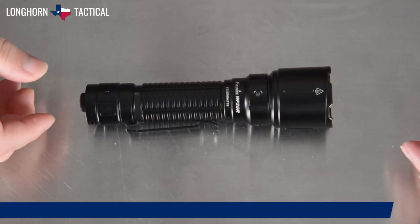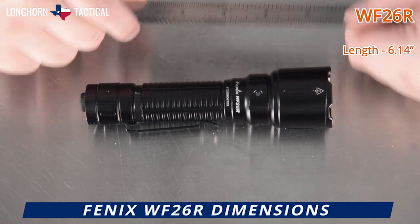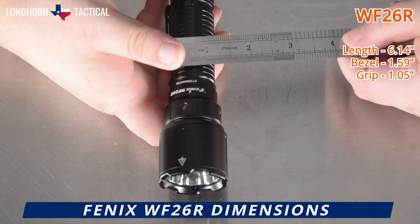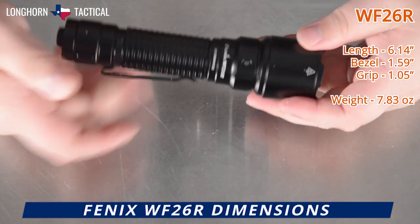Here are the dimensions of the Phoenix WF-26R. It is 6.14 inches in length. The bezel diameter is 1.59 inches, and the grip diameter is 1.05 inches. It weighs 7.83 ounces with the battery inside.